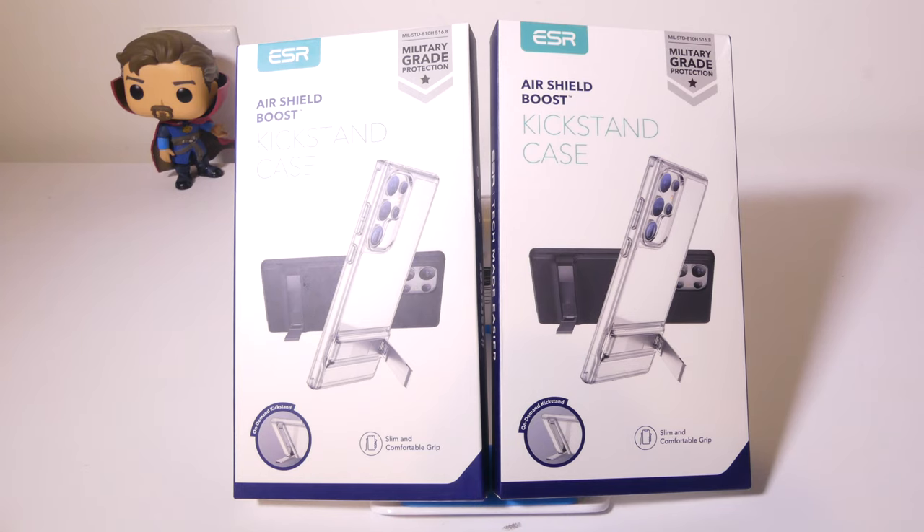I have both colors here that they offer — there is a black color and a clear case as well, and we'll be showing both of those to you today.